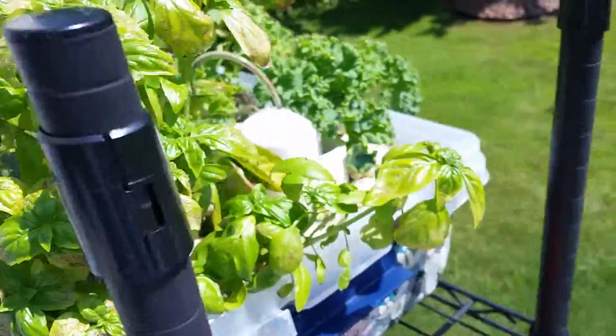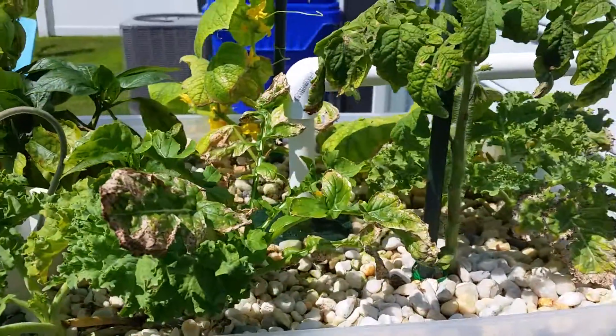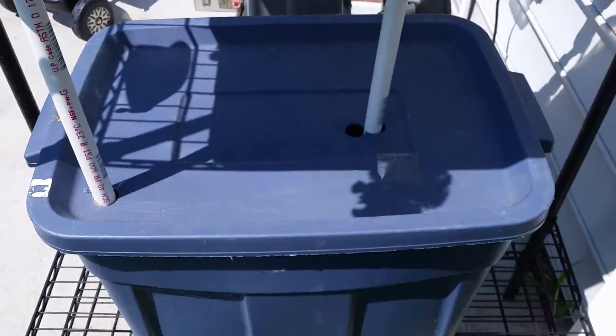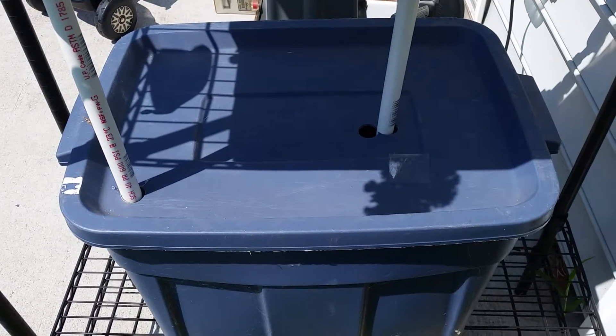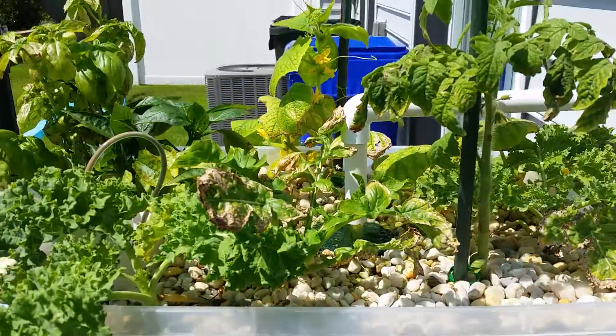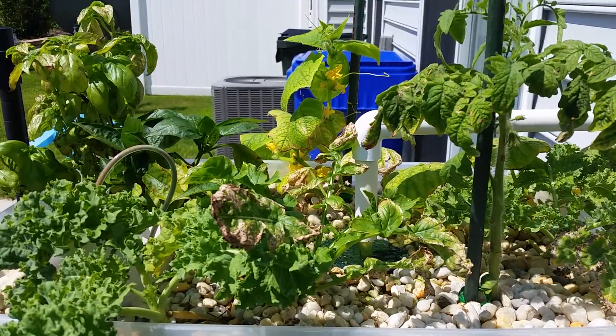I've got my pH under control. I took the advice of so many of you and switched out my fish tank to something that was opaque, so that I could get the algae under control and get more nutrients up to my grow bed — nutrients that the algae would otherwise consume.